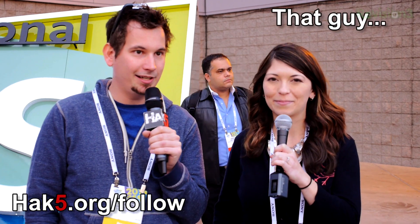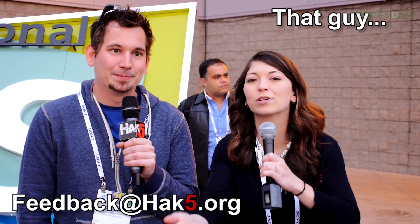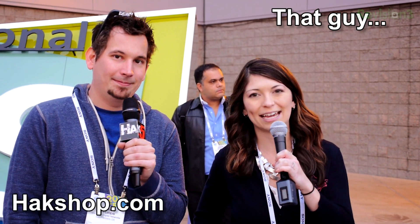Well, that just about wraps up this episode of Hack5. Thanks for tuning in to our CES 2014 coverage. Everything will be available online at revision3.com/CES2014. And of course, hack5.org/follow to find all the places to follow us online and on social media. You can email us at feedback@hack5.org. Don't forget to support us over at the Hack Shop, HAKshop.com. I'm Darren Kitchen. I'm Shannon Morse. We'll see you in studio next week. Trust your Technolust.